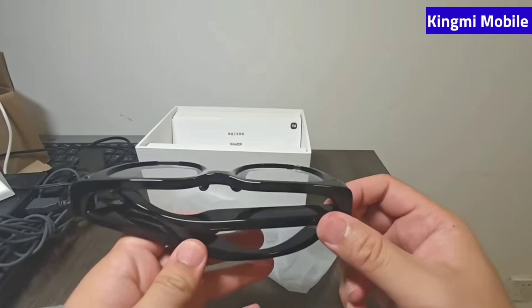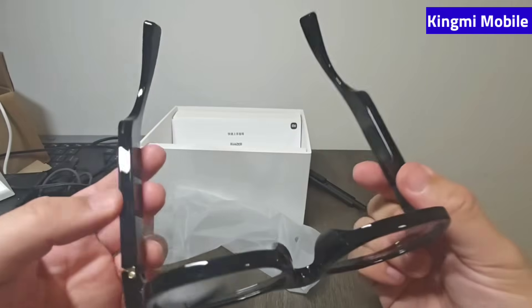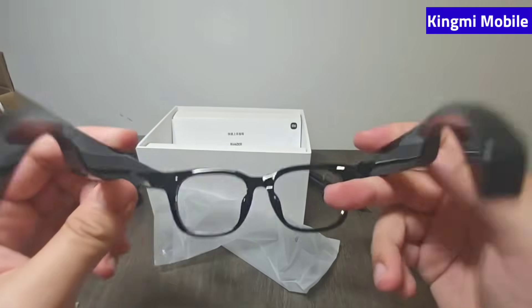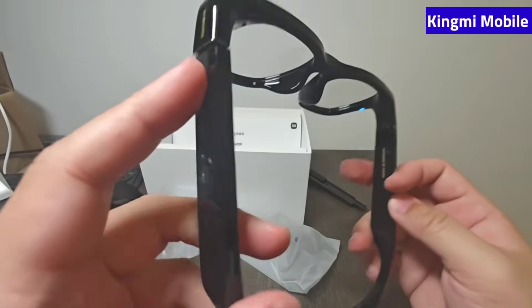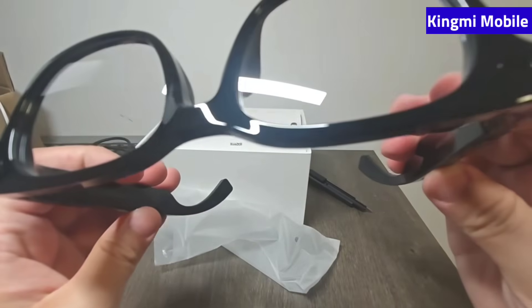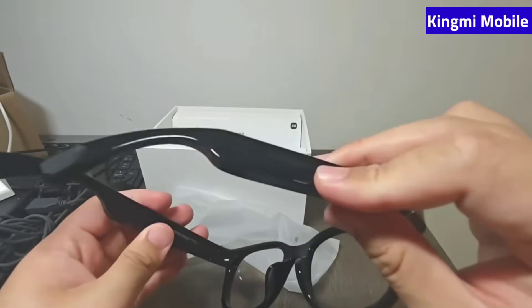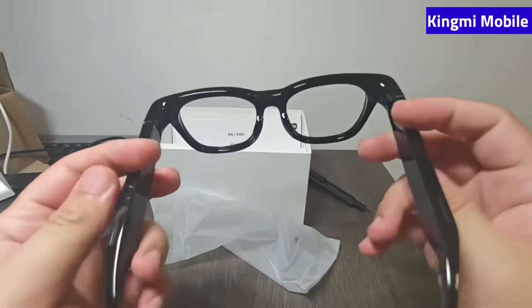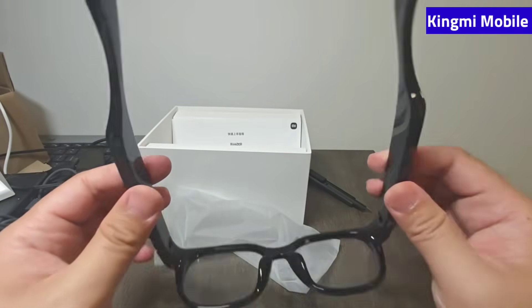Try it on online to judge for yourself. The microphone is located in this position — there are multiple microphone positions. Aside from the scratch issue, this Xiaomi product doesn't look like a brand new product to me. Checking for fingerprints on the chip — none currently, but because it's a painted surface even a small scratch is quite obvious. Overall, that's the unboxing experience.